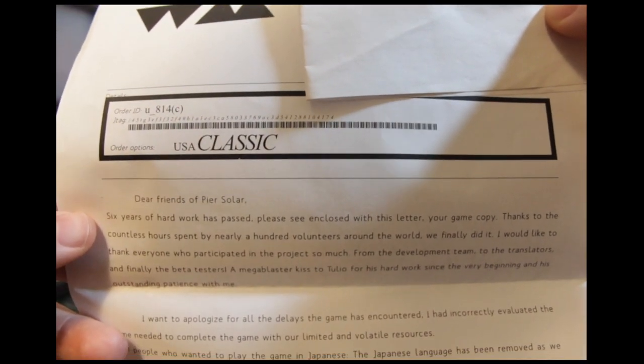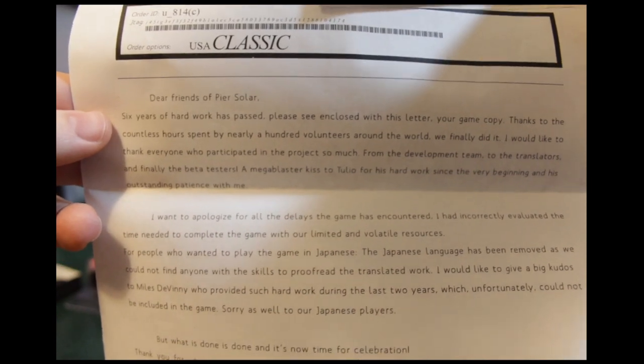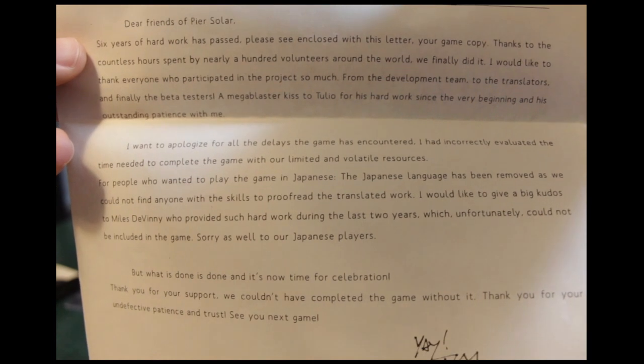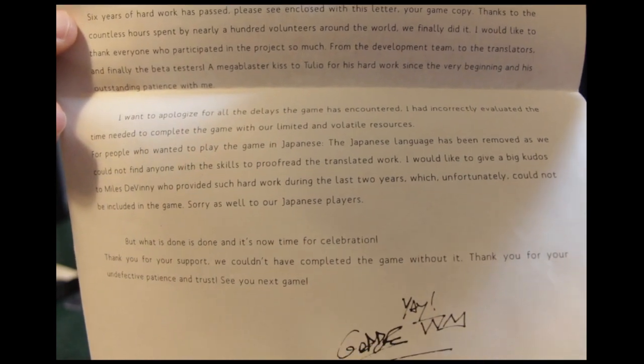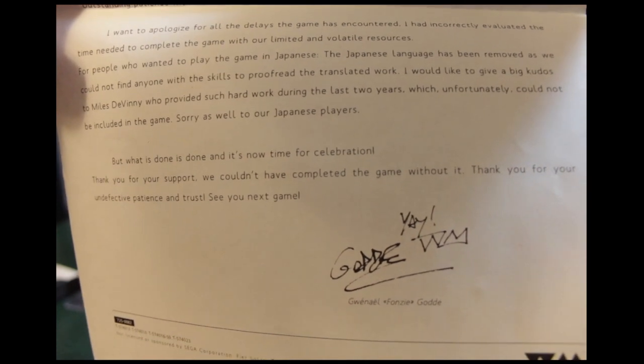They basically said sorry about the delay, because even for this game there was a delay — it took six years to come out. They also note that the Japanese language was removed as they could not find anyone with the skills to proofread and translate the work.